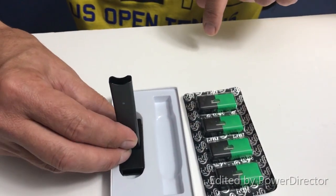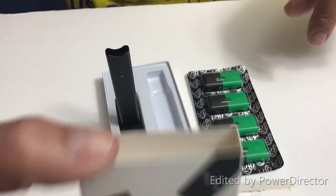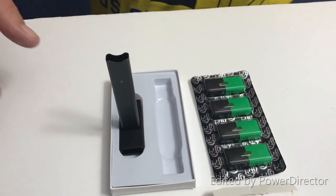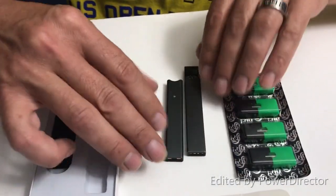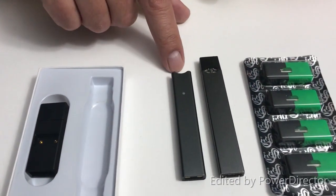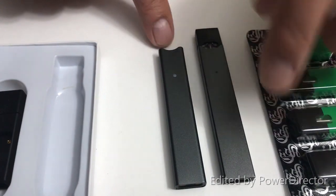I know from the Juul that these come apart and go into here. After it's been charged, it should indicate that. There are no instructions in here. Let me grab my Juul real quick and do a little comparison. This is the Cocoa on this side, and this is the Juul on this side with an insert already in it.